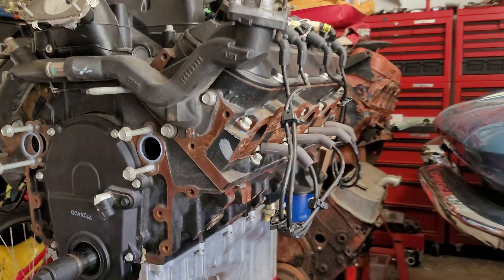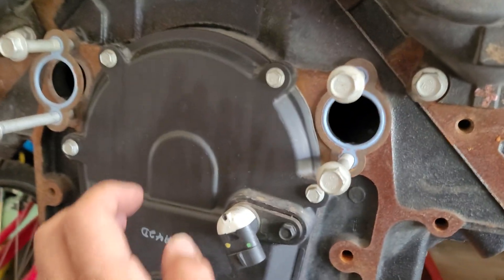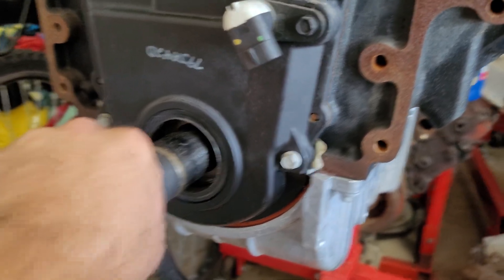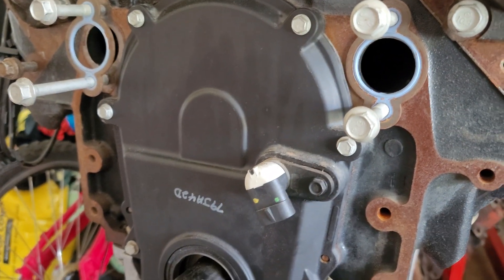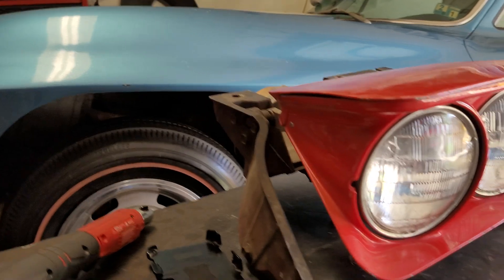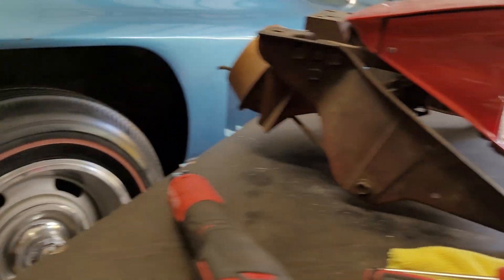All right guys, Brian here with Vetsource, back in the garage today tinkering with our 8.1 engine. I'm actually about to finish up the video where we started removing our crankshaft pulley - that's all going to be one video. But anyway, I'm getting in here to change the timing chain underneath this cover. Today though, I'm going to talk about something that came up just because I was messing with this earlier.